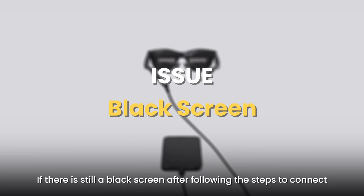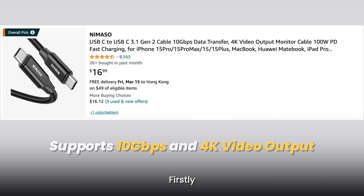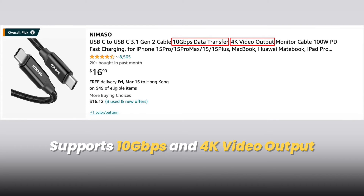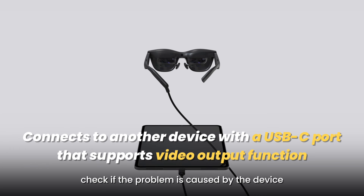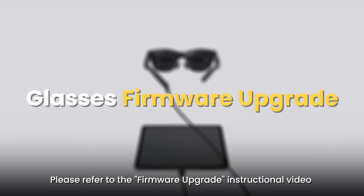If there is still a black screen after following the steps to connect, try the following methods. First, eliminate the possibility of an issue with the connecting cable. Second, check if the problem is caused by the device. If the problem persists, please refer to the firmware upgrade instructional video.